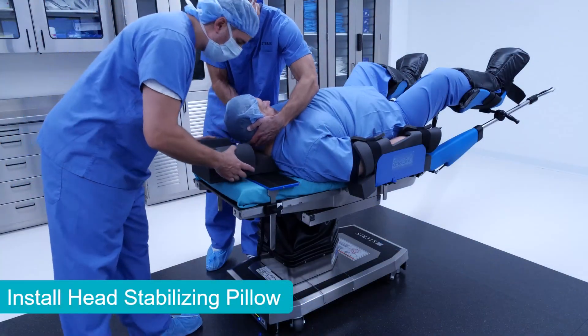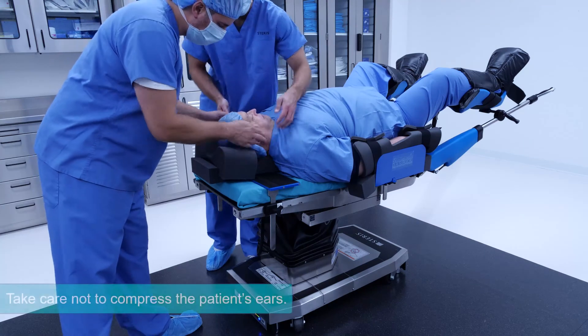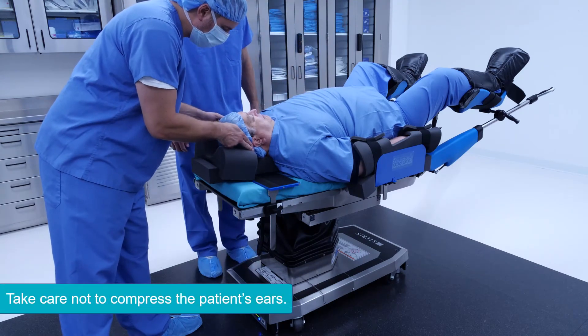The head stabilizing pillow secures the head and keeps it from rocking. Take care not to make contact with the patient's ears.